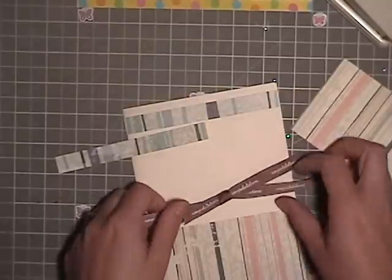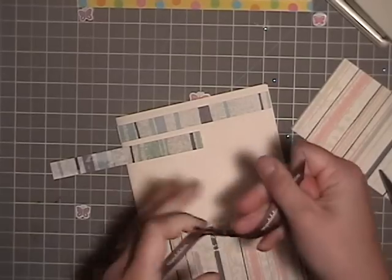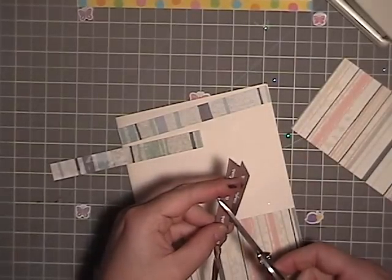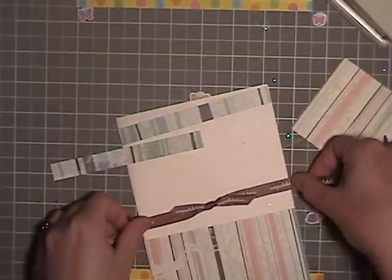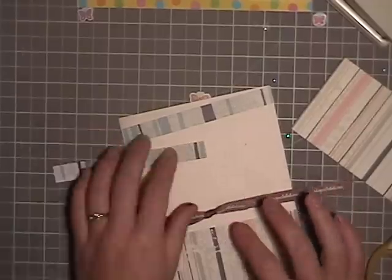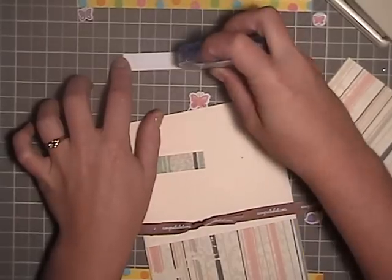I kind of want to have both words of 'congratulations' showing — some of the little title. I'm going to try this on. That is ready. I'm going to wait just a little bit before I do that, and I'm going to go ahead and stick this part out too.